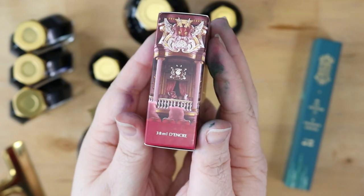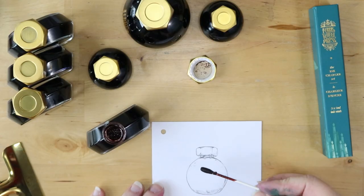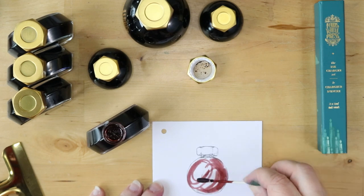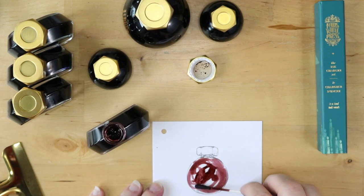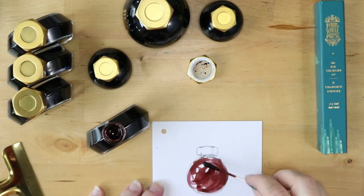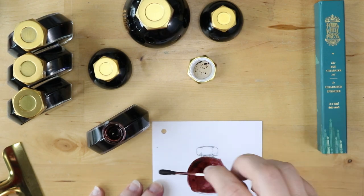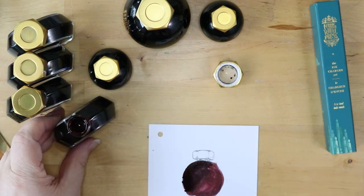All right, now we're doing the Velvet Ballet. This is a really nice color — more of a burgundy, really beautiful. It's got that shimmer already — look at that, it's like stardust on this. It's so pretty.